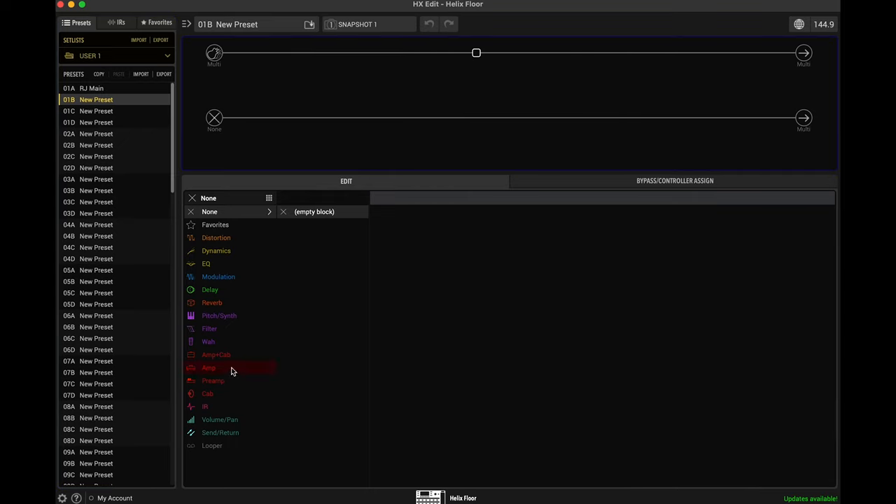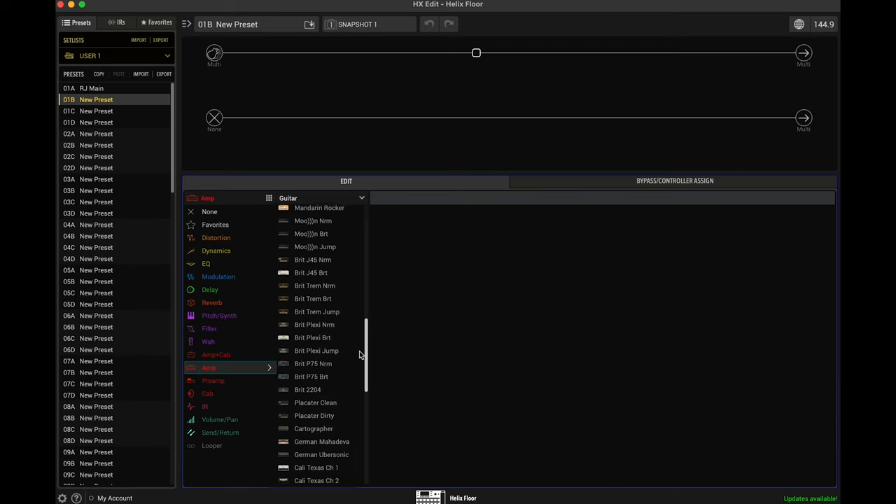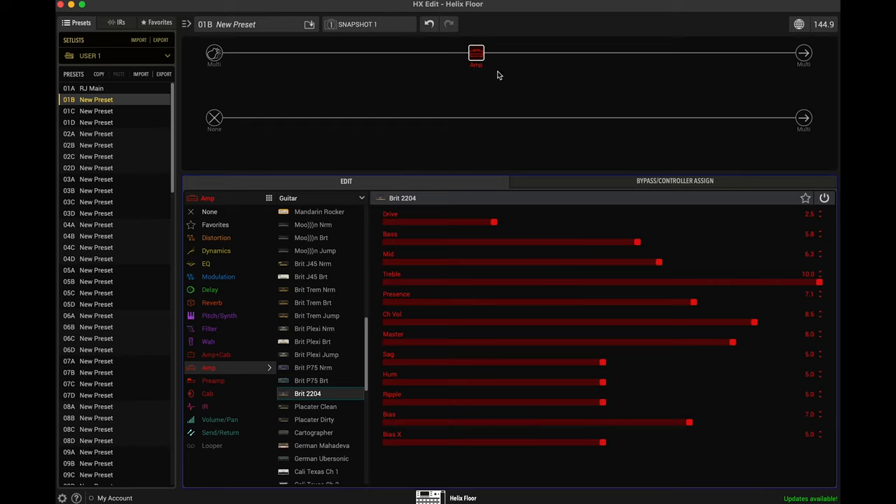Right in the middle we're going to add an amp. In this case, let's do something a little bit different — let's do the Brit 2204, which is basically the JCM800. Now if you listen to this tone without a cabinet, instead of using the amp plus cab, it's going to sound terrible. So you want to make sure that you're also using a cabinet.